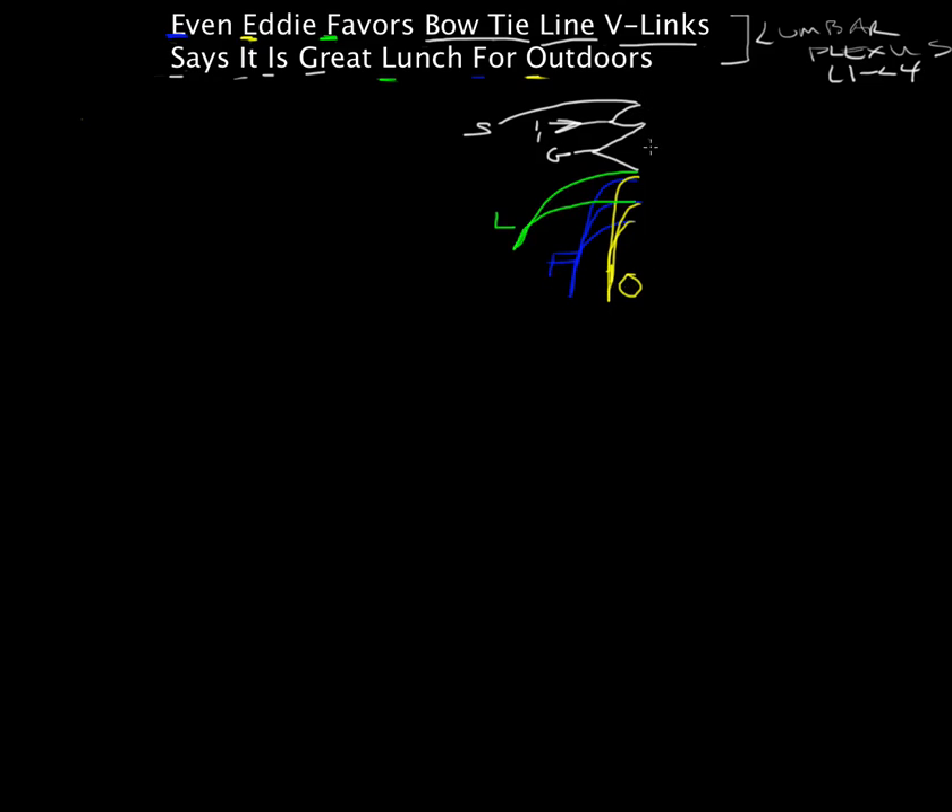Over here, these represent the spinal levels. Drawing them in white: L1, L2, L3, and L4. And up here is the T12 level.